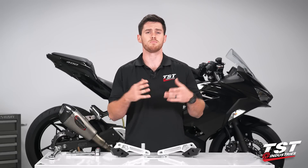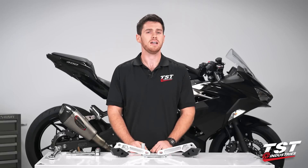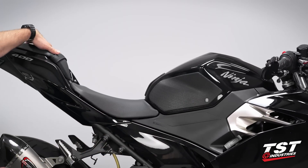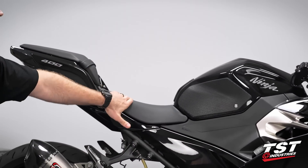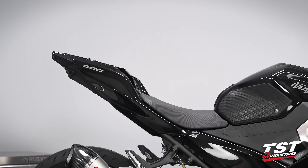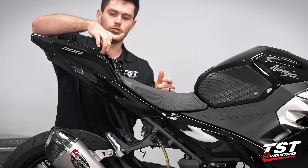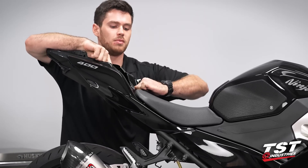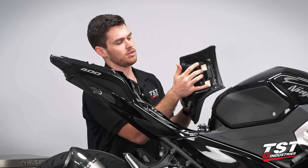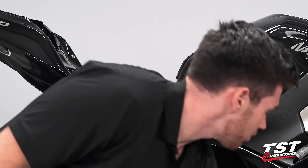Without any further ado, this installation is very straightforward — we just have to pull the fairings off, pull some frame bolts out, replace them with our supplied hardware, and then ride off. Let's get started. With our key in hand, we're going to remove the rear seat so that we can take off the actual main rider seat. Unlocking that, just pulling forward, we'll set this off to the side. Pull back on that, lift your seat up and out — it has little locking tabs that go right underneath the tank brace.